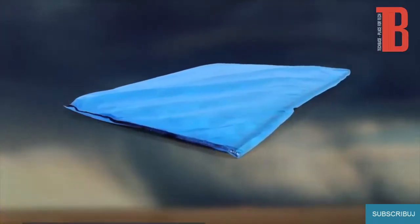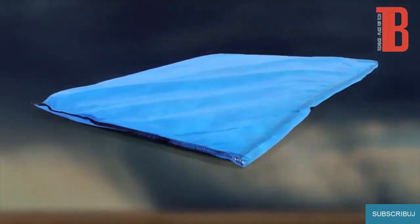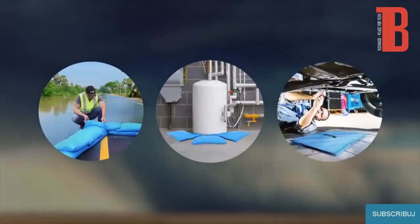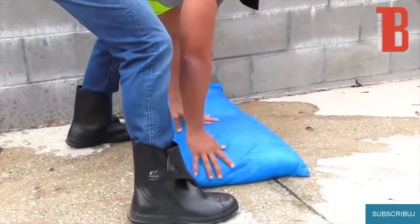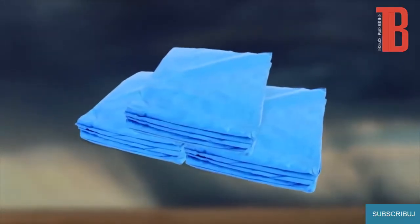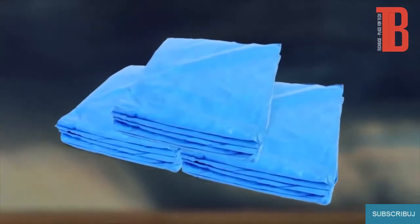The Ultra Aqua Bag is a revolutionary water barrier that provides a quick and effective method for protecting property against floods, water heater leaks, broken pipes, overflowing toilets, and other liquid emergencies. Also known as a sandless sandbag, the Aqua Bag is simple to use. A dry, non-activated bag weighs less than one pound, so a case of 15 can be easily transported to any site.